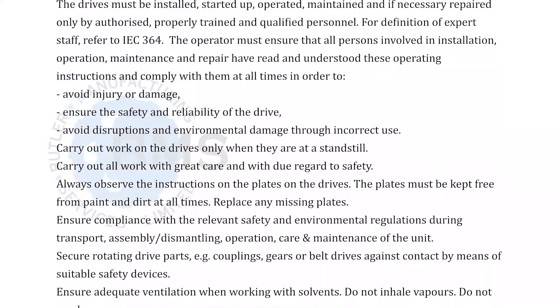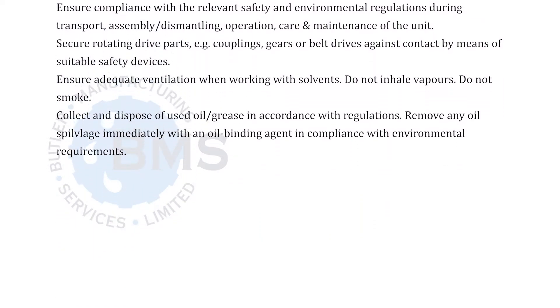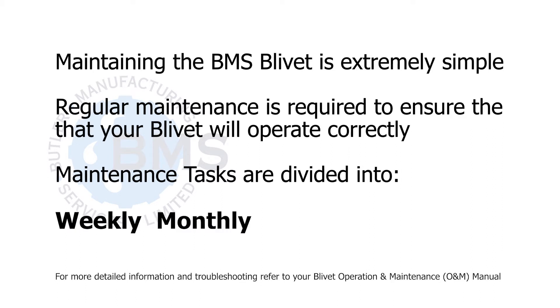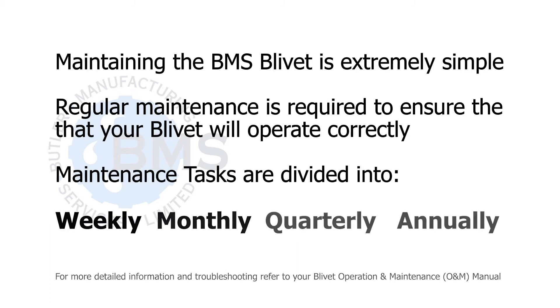Maintaining the BMS blivet is extremely simple. Regular maintenance is required to ensure that your blivet will operate correctly. Maintenance tasks are divided into weekly, monthly, quarterly, and annually.